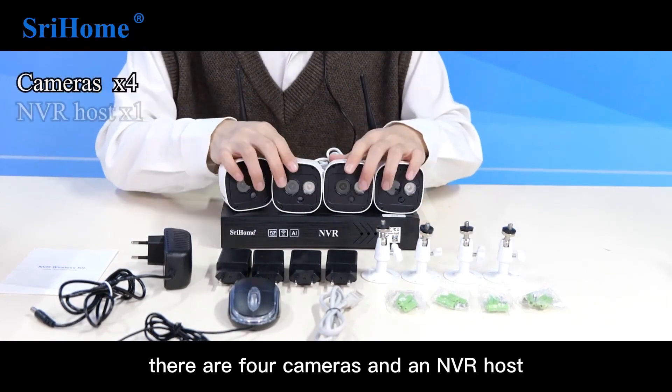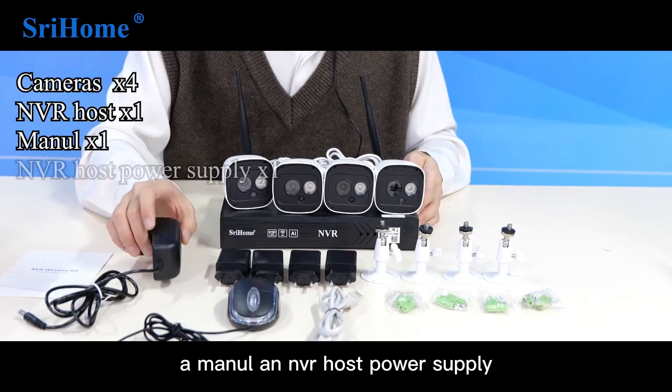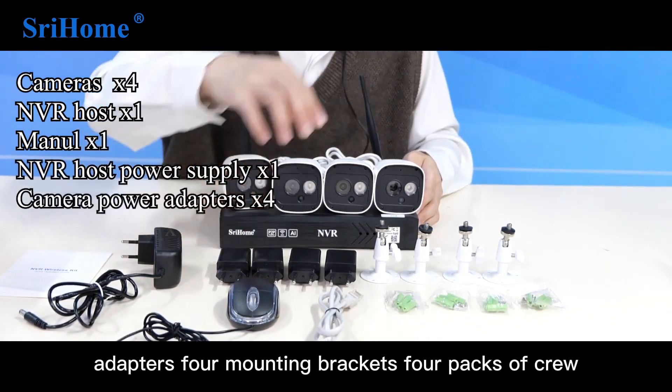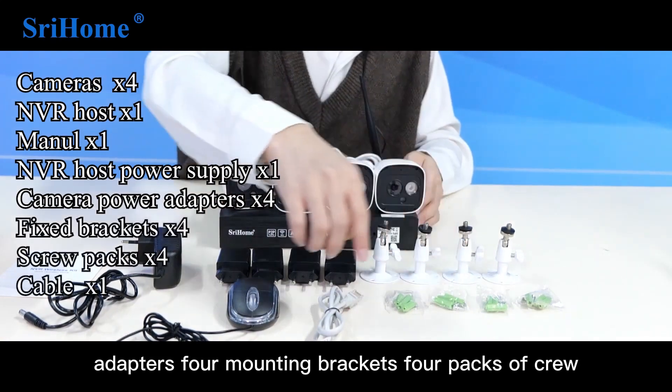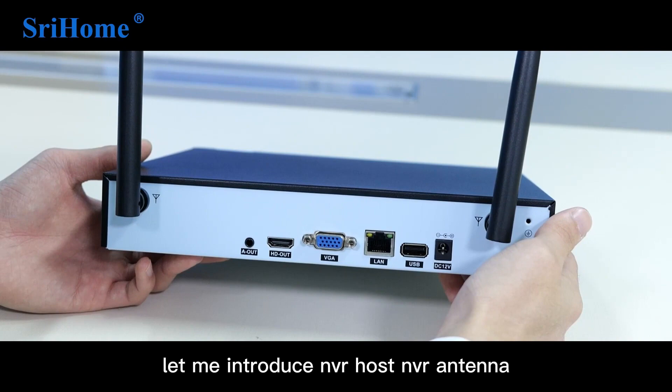There are 4 cameras and an NVR host, a manual, an NVR host power supply, 4 camera power adapters, 4 mounting brackets, 4 packs of screws, a network cable, and a mouse. Let me introduce the NVR host.